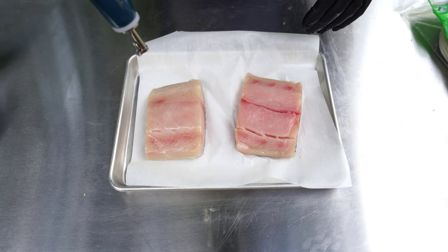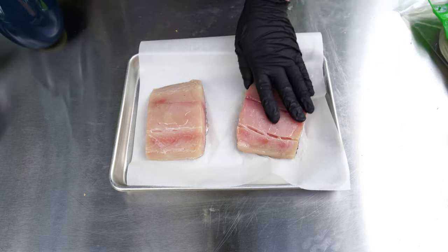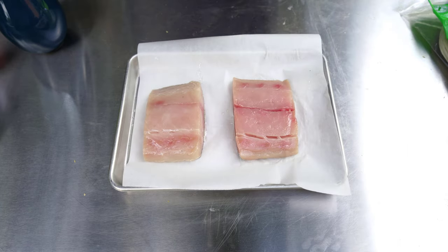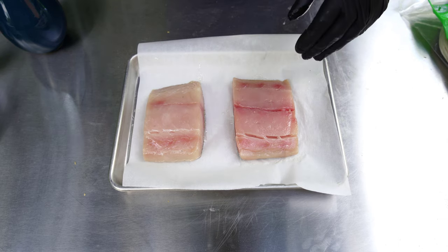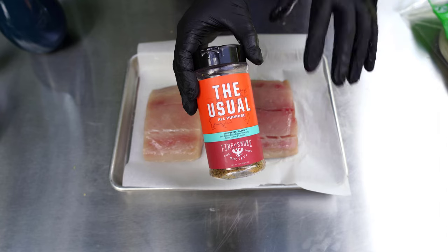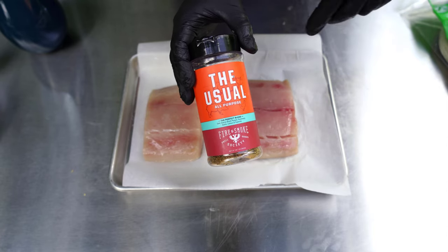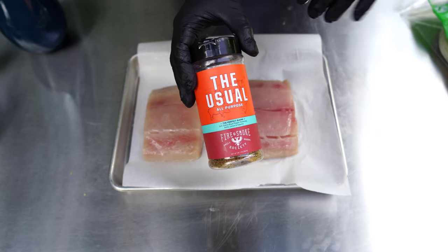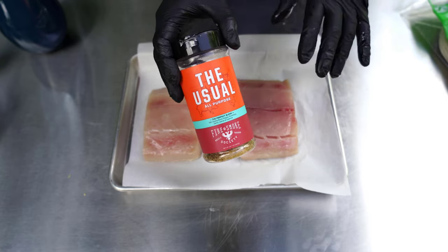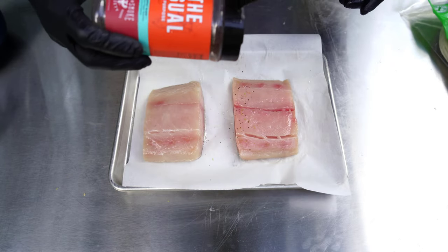I'm going to start with just a little bit of olive oil, just to get that on there. I'm going to season this fish using one of my old favorites: The Usual from Fire & Smoke Society. This has just about everything that goes well with seafood — salt, pepper, lemon, rosemary, garlic, and some cayenne for a little kick.